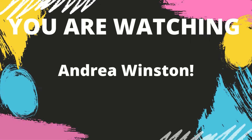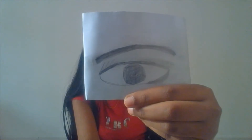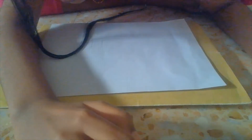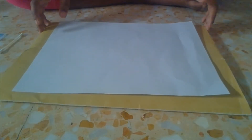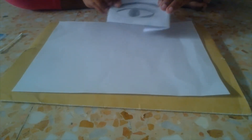Hey everyone, welcome back to my channel. Today I'm going to be showing you how to draw an eye. As you can see, this is a picture of an eye that I did, and I'm going to be showing you how to draw it. There is a piece of paper right in front of me and I'm going to be drawing this eye which I showed you before.